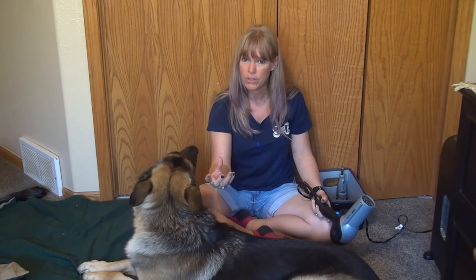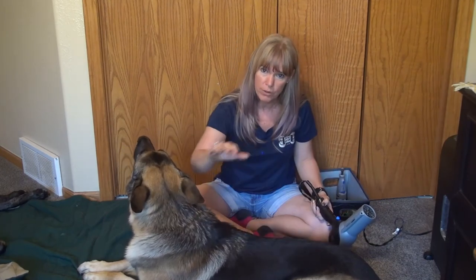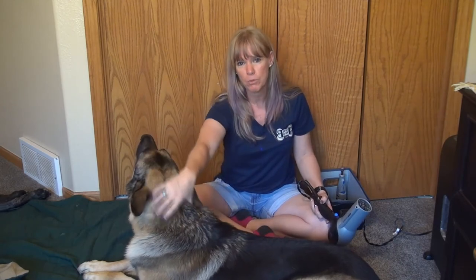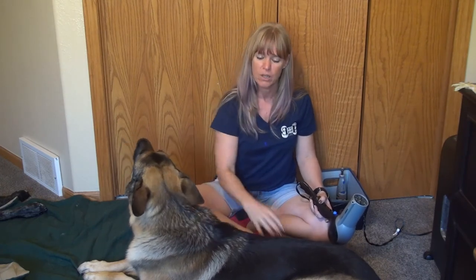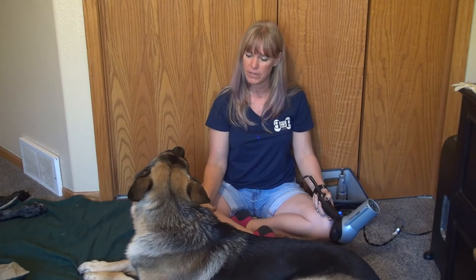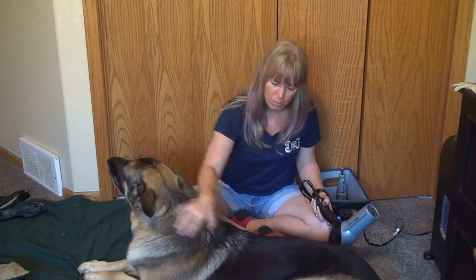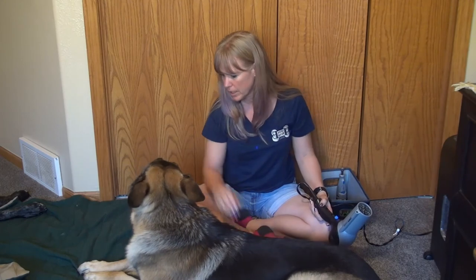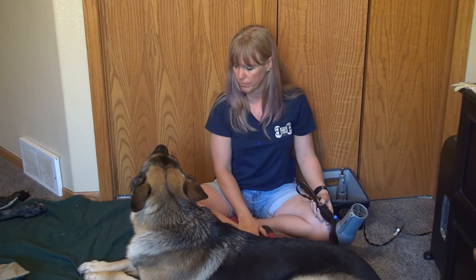We always want to reward the behavior that we want. If he's nervous and jumpy, we don't want to be petting that, because if you're petting your dog while they're freaking out, you are indirectly telling them, 'I like what you're doing, please give me more of that.' We don't want more of them freaking out — we want them to calm themselves. Once they're calm, then give them pets and say good boy. Pet the behaviors that you want more of.